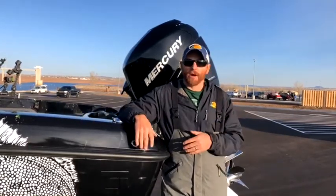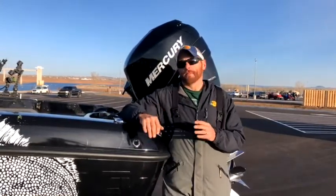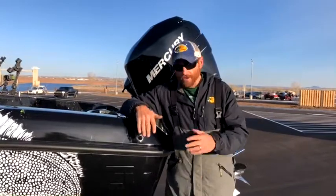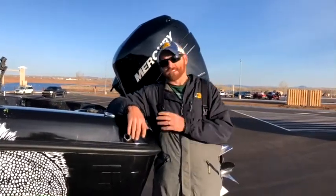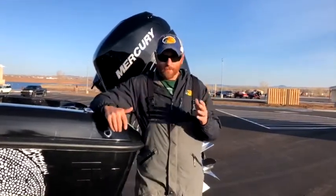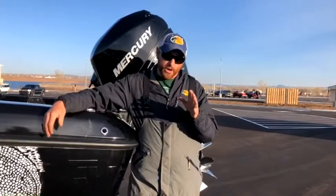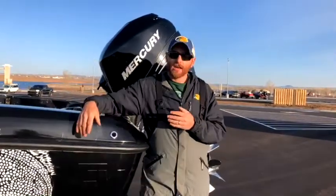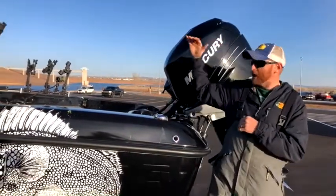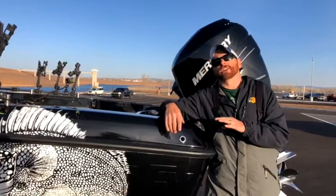Tonight's topic is boat rigging. This is my brand new 2018 ZV21 by Nitro — a phenomenal boat. We're going to talk about rigging your boat whether you have a brand new boat at the dealership you're picking up, or you have a current boat and want to be more efficient with it. Boat layout and how you fish all comes into play.